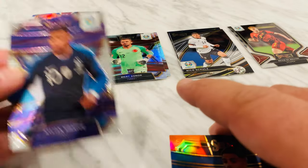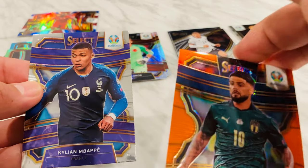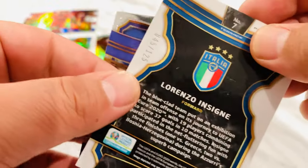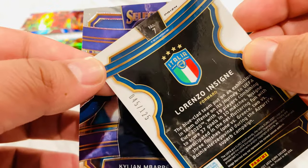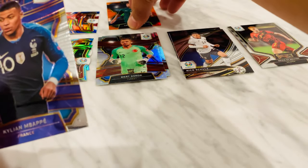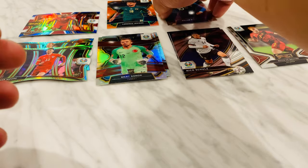I'm not sure if this is part of the card or if I just need to clean it — it's kind of weird. I think this is a purple parallel. This Lorenzo is number 2 out of 125. Alright, let's keep moving.